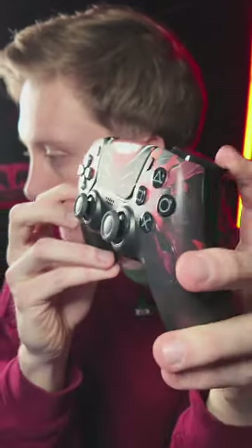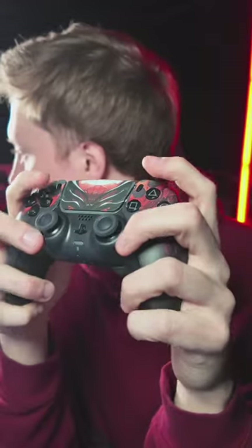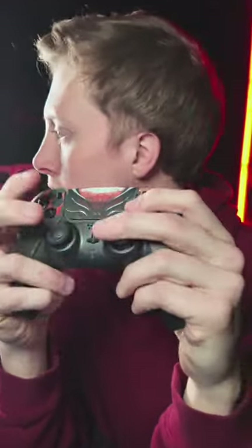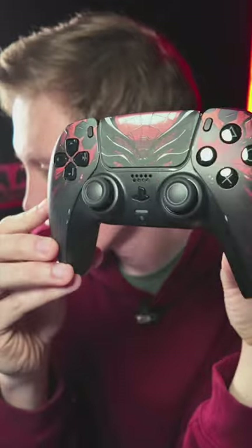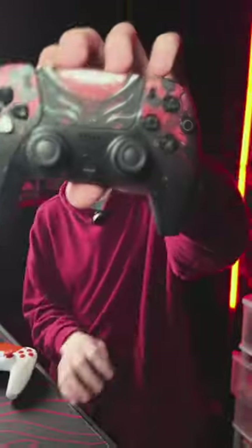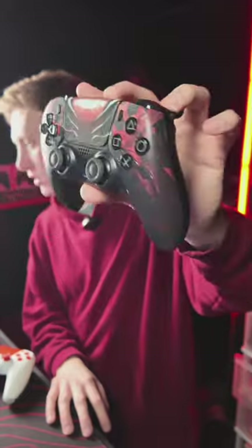Show PS5 controllers? Got it right here. We do not do Pro Elites. This is the Spider Armor. These ship within 24 hours — you order this, it'll actually go out today if you order early enough.